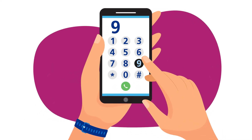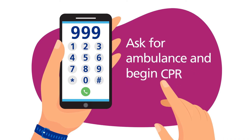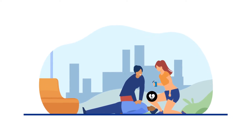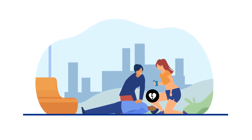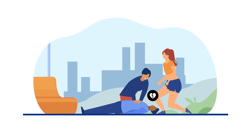You must call 999 immediately. Ask for an ambulance and begin CPR. The 999 call handler will guide you through how to perform CPR and tell you if there's a public access defibrillator nearby. If there is one, ask someone else to get it whilst you continue CPR.